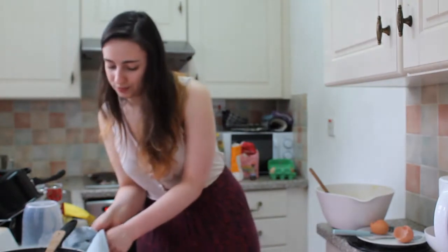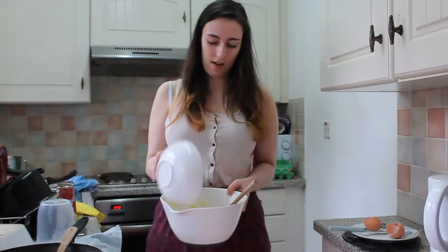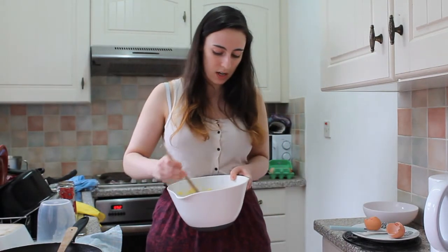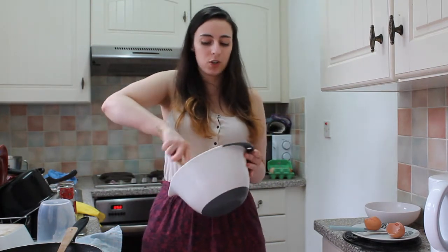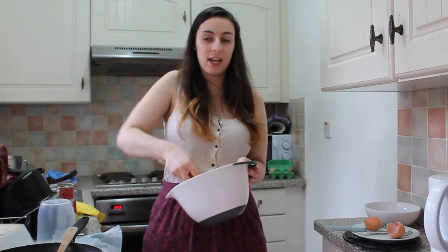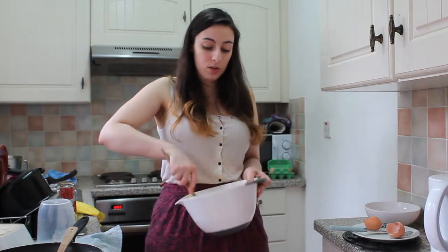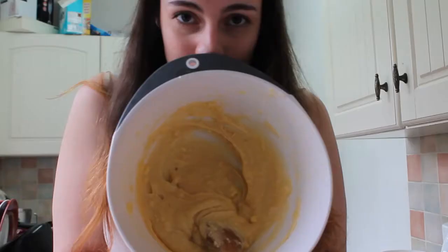What do we add next? Flour! 100 grams of flour. Flour contains gluten, which is a protein that gives the cake structure. The beating part is to make all the gluten molecules face the same direction, so when you bite into it, the cake will spring back. When you have a gluten-free cake, it will kind of just go squished. Also it's really important not to beat too hard, because otherwise you're going to break all those air bubbles.